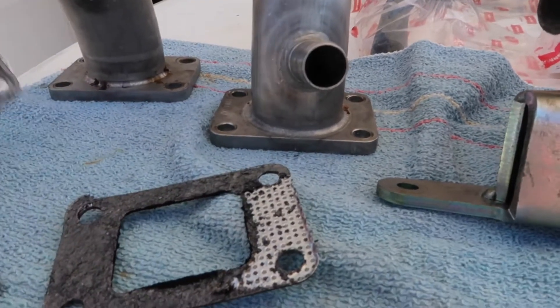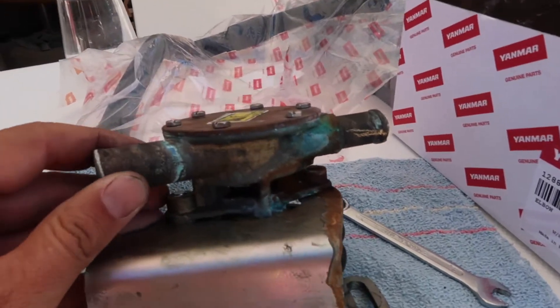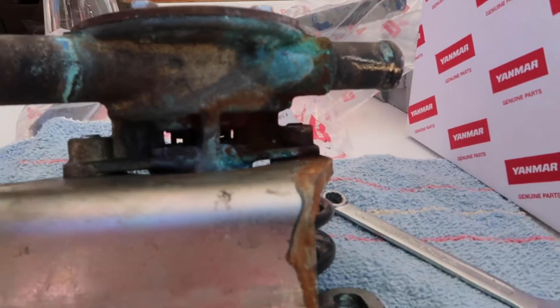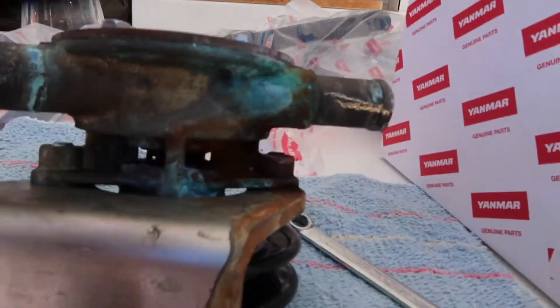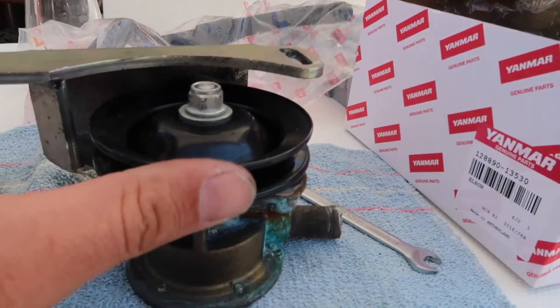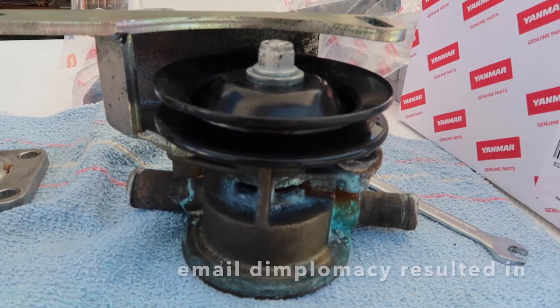The gaskets on the other hand are shot. Over to the water pump — you can certainly see the blue here which is the corrosive bit, and if you look down inside here, I think that's where the leak was originating from. One issue I found when I put the water pump back on is this pulley here seems to have a bit of a wobble in it, so I'll email the Yanmar people to see if that's a concern.